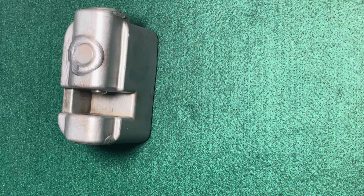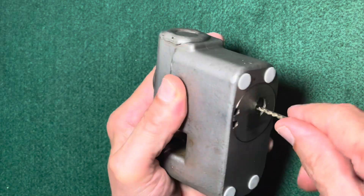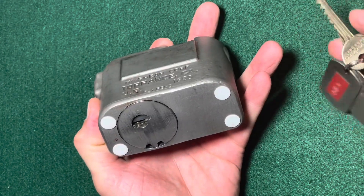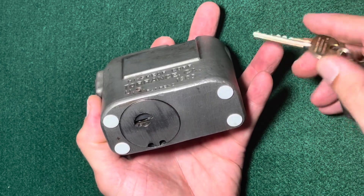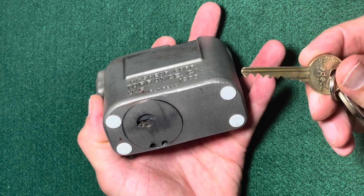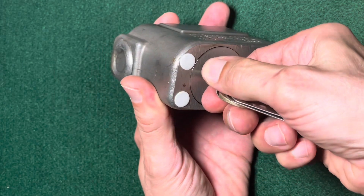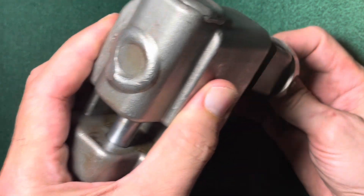What is really fascinating about this lock — let's close it up again using the key — is that it is so simple in its construction. Normally there's a special control key, but this one came without it. It's easy to create one by simply filing a little notch into one of the other keys, so that it can rotate a few degrees counterclockwise, and then you can simply turn the whole mechanics out.